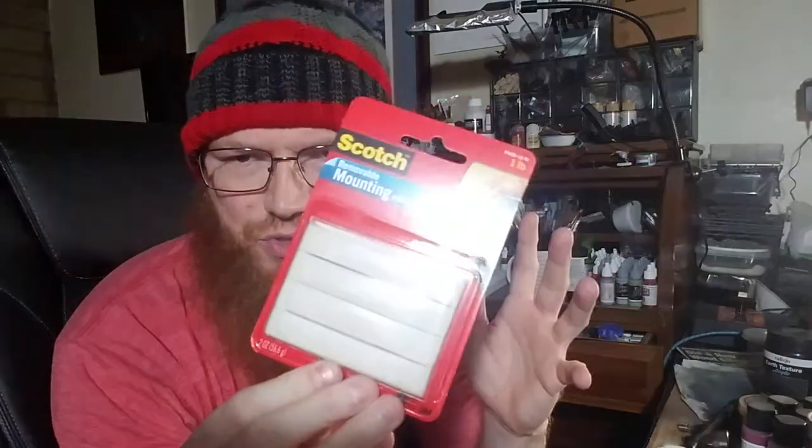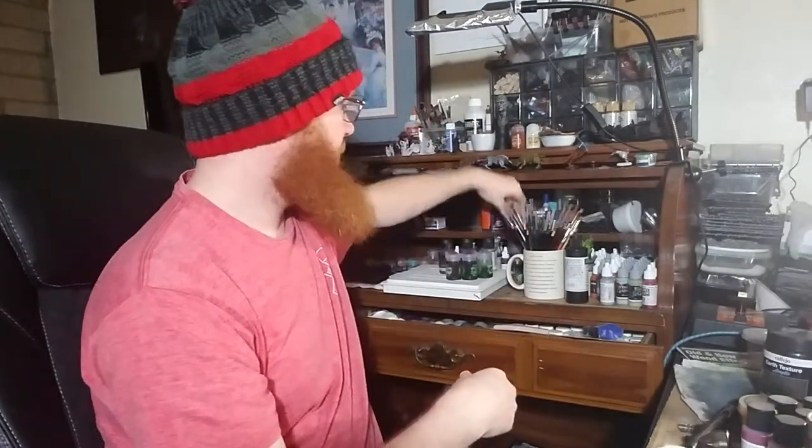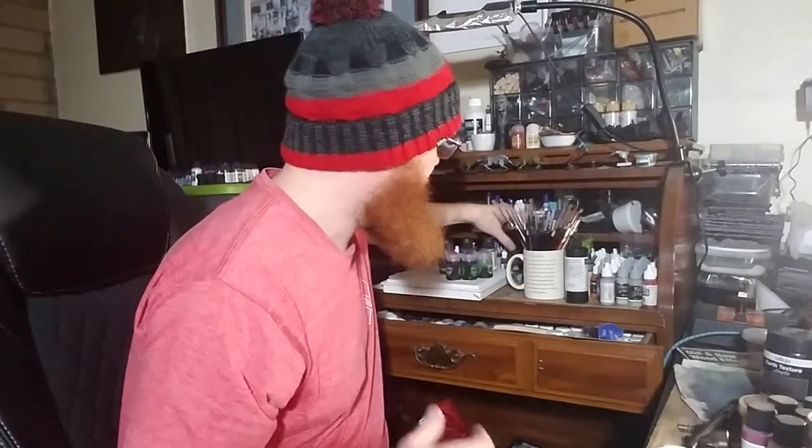For any kind of removable mounting putty — blue tack, poster tack, mounting putty — this stuff is fantastic. You put it on a wooden spool and then stick the miniature you're working on to it so it stays. You use a lot of it when priming models — put the model on something, hold it, spray, and keep your hand clean. Disposable gloves are also a good stocking stuffer.